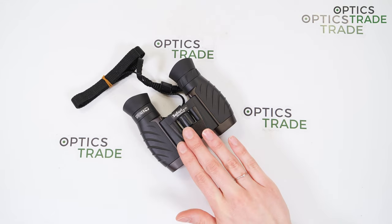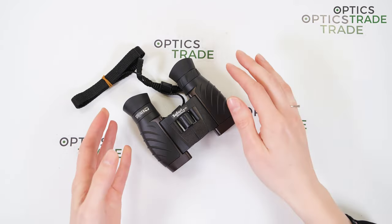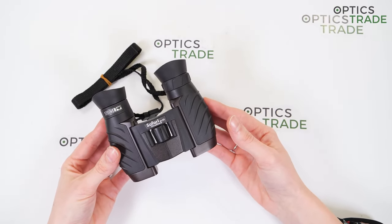This is the smallest model in the Steiner Safari UltraSharp series. The binoculars feature a Schmidt-Pechan roof prism that allows for a more compact binocular shape, and the really small 22mm objective lenses keep the overall dimension of the body to a minimum.